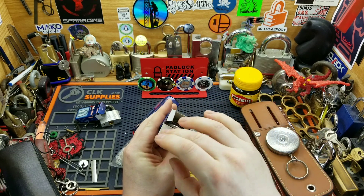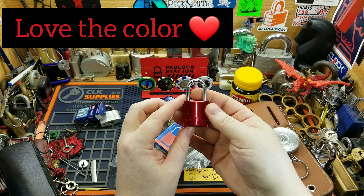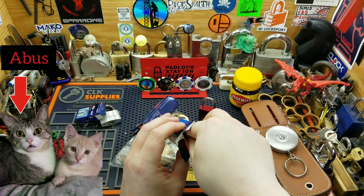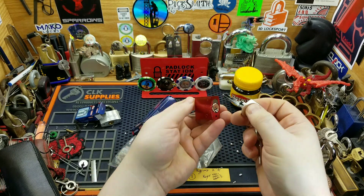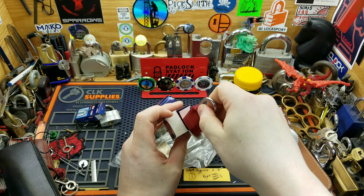Abus is one of my favorite locks — that and Lockwoods, I've always loved them. That's awesome. I actually need my cat Abus, which some people think I'm probably crazy for, but I can't wait to pick these, I'm so excited.